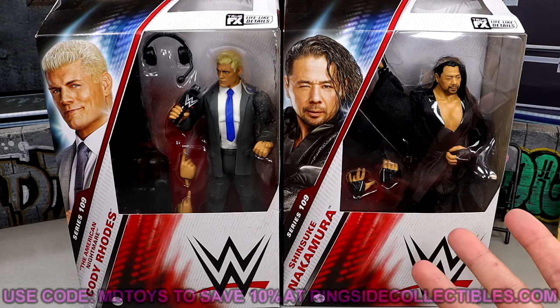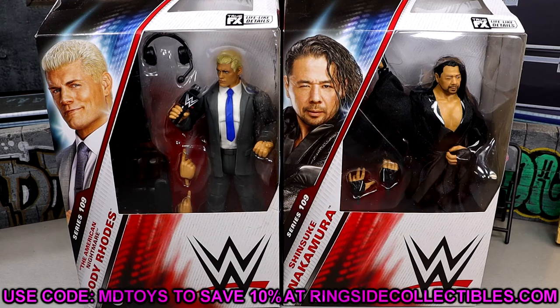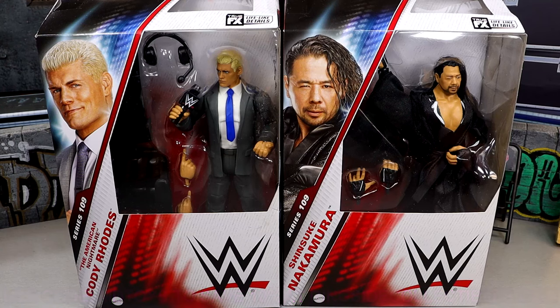If you guys like these figures and want to pick them up already, you can go over to wrestlingfigures.com. Ringside Collectibles is where you can grab these. Use code MDTOYS to save yourselves 10%. I do believe they're in stock right now, so you shouldn't have to wait on them. You'll have to go over there and check, of course.